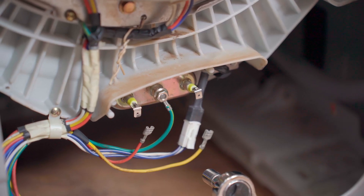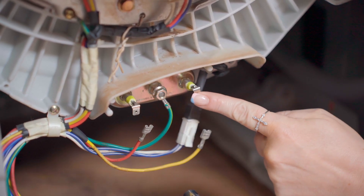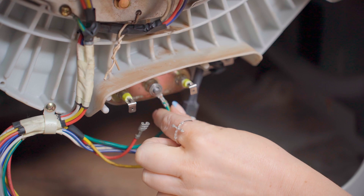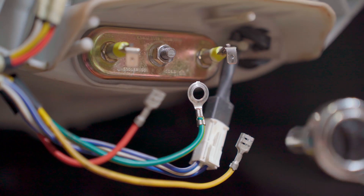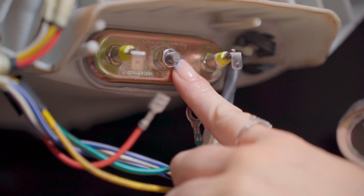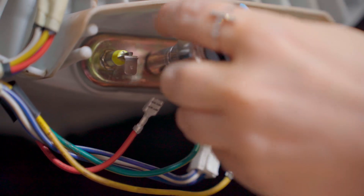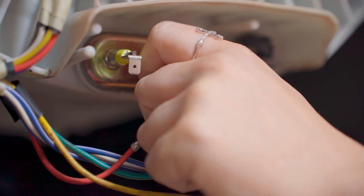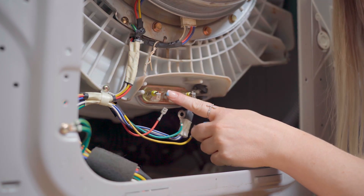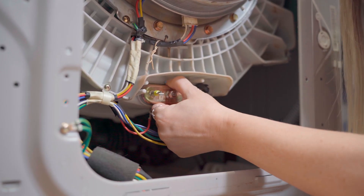Now use your 10mm socket set to unscrew the bolt that can be found in front of the earth pin, between the two tags. Then also remove the earth wire. Then use your 10mm socket set again to loosen the bolt behind the earth pin — loosen this bolt to the end of the thread, but you don't need to fully remove it. Then to remove the element, push the bolt at the end of the thread inwards. This will also push the element inwards and loosen the collar, allowing you to pull the element out.